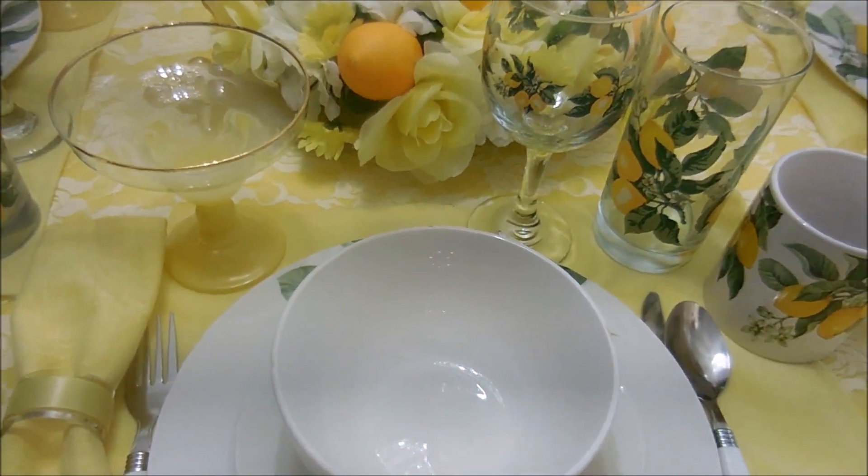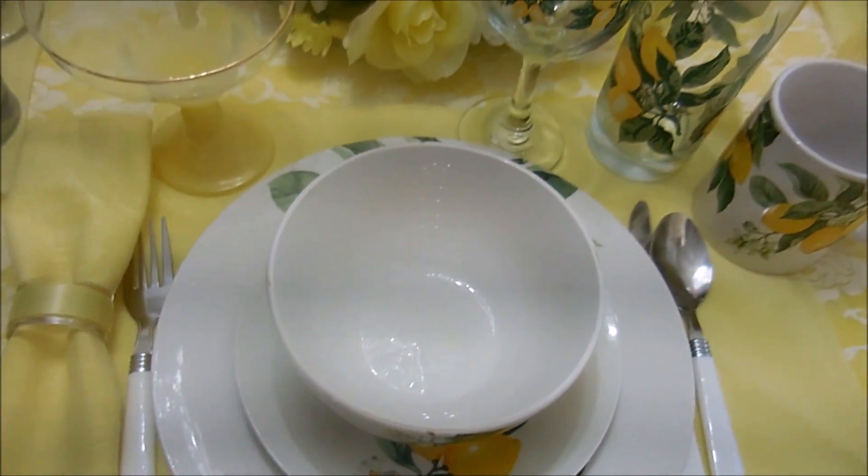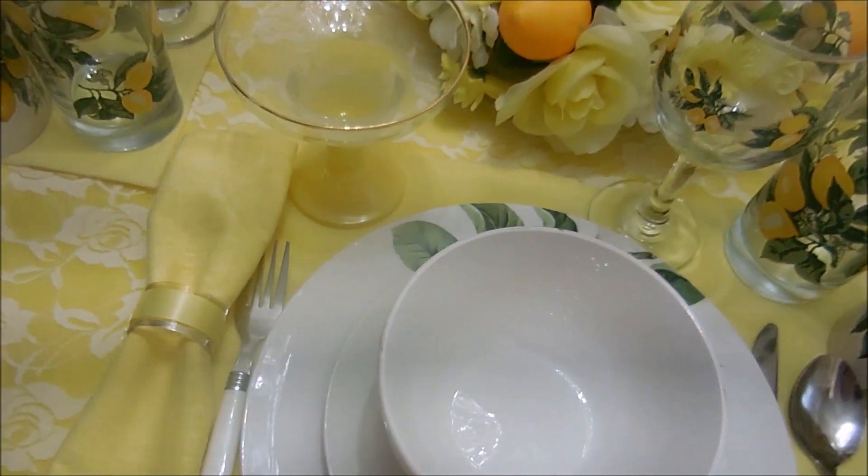This little yellow dessert dish was from my mother-in-law. I got a lot of her things, and she really had some beautiful items. I'm going to be very happy to share them with you in future tablescapes.